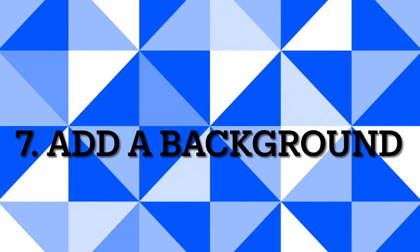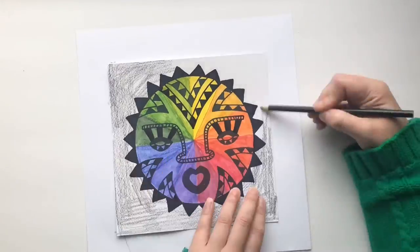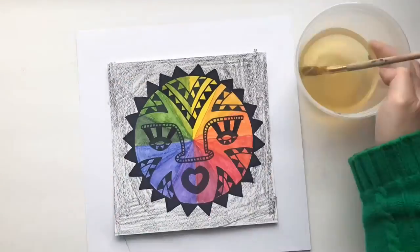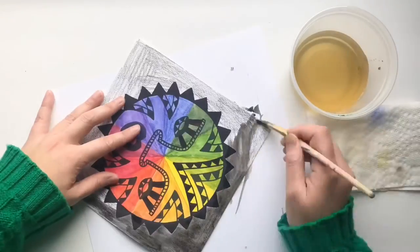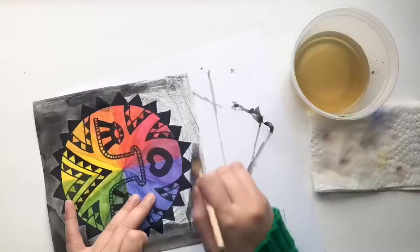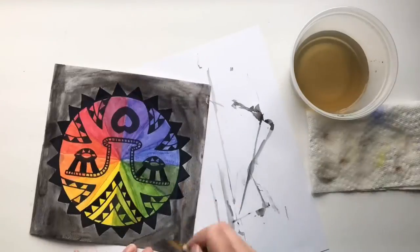Step seven: add a background. You can create a simple background using the black watercolor pencil the same way you did before using water, or you can use a silver or gold color pencil — it should be a neutral color.